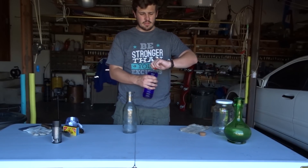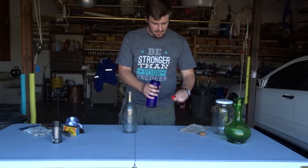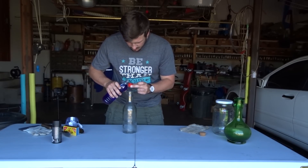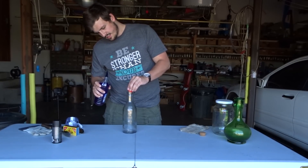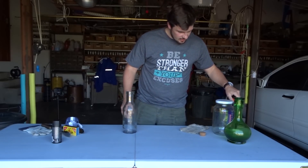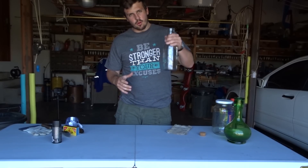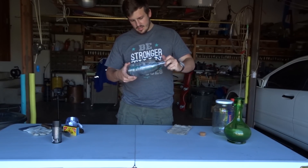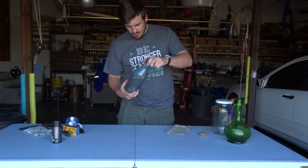Okay guys, so first things first. You have to work with great care because it's very, very dangerous. I'm just going to throw a little bit of methylated spirits into the bottle — there you go, just like that. And then we're going to mix it because you want the vapors to form inside the bottle, otherwise it's not going to work. Let's quickly mix it a bit and get some vapor going.